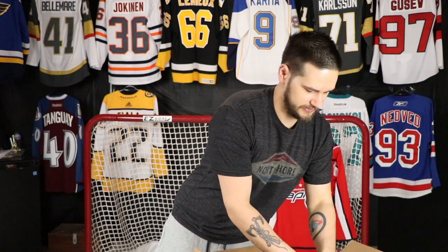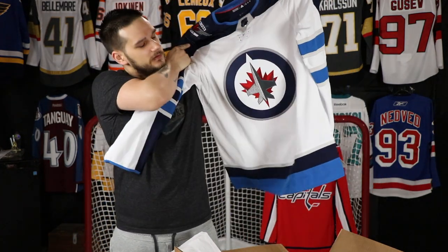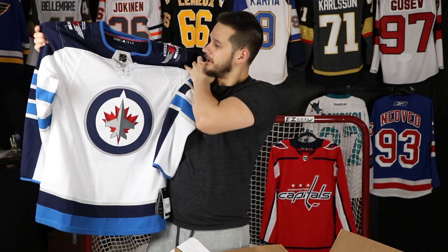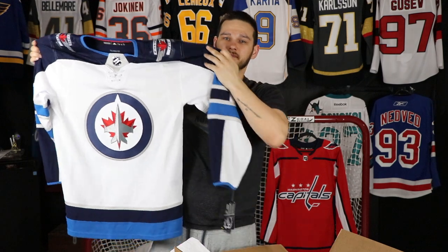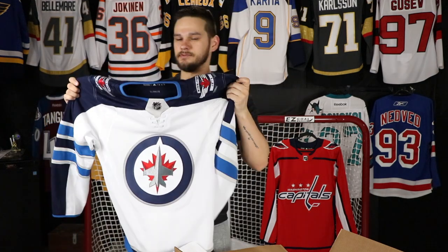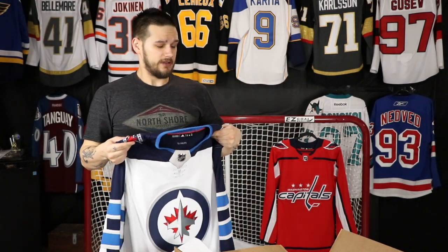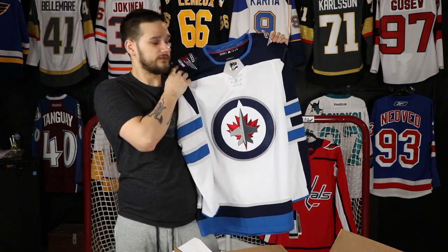Next up: the white Winnipeg Jets, size 46, full-size logo. Very happy to have this one. It's a beautiful jersey — I didn't really plan on getting it but the more I've seen it the more I've grown to like it. Now I have their Reebok home jersey and three Adidas jerseys: this one, their blue alternate, and their white heritage one. I have no plans to get their current heritage jersey for the upcoming Heritage Classic, but you never know.